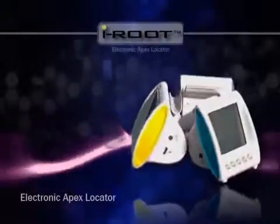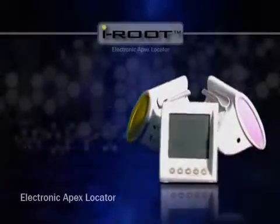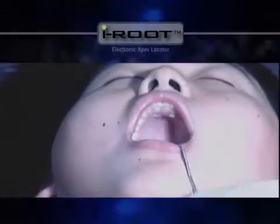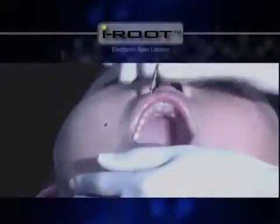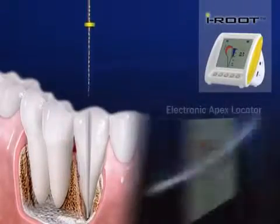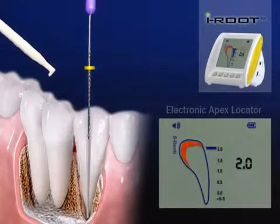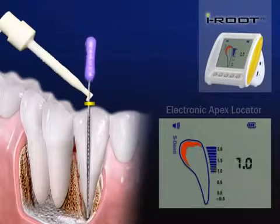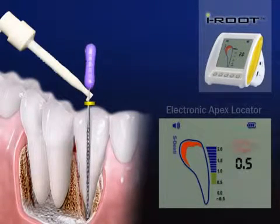Here's how to measure a root canal with iRoot. Turn the power on, hook the lip clip connected to the probe in the corner of the patient's mouth, and have the file ready. Clip the file holder to the file holder connected to the probe, insert the file, and slowly move it forward while rotating it gently until the meter on the screen shows .5.